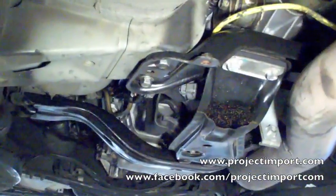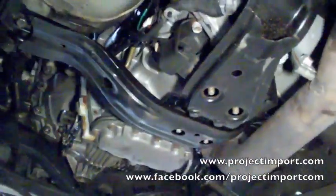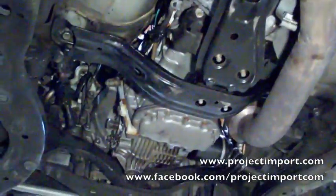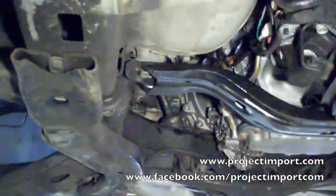I've got an 06 WRX, as you can maybe tell, that's a STI 6-speed transmission with DCCD 4WD controlling.